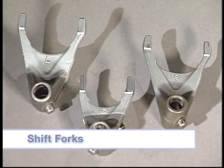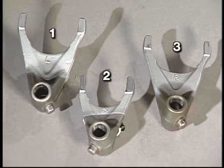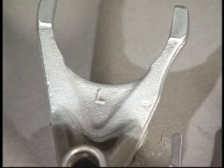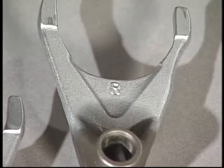Most Yamaha shift forks are marked with a number — 1, 2, 3 — or a letter — L, C, R — that identifies their position in the gear case. Starting from the left side to the right, the number order is 1, then 2, and finally 3. If letters are used, L stands for left, C for center, and R for right.